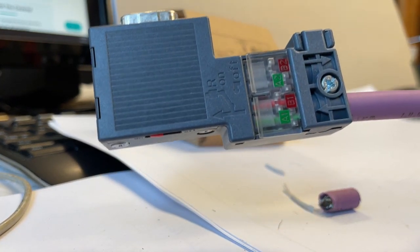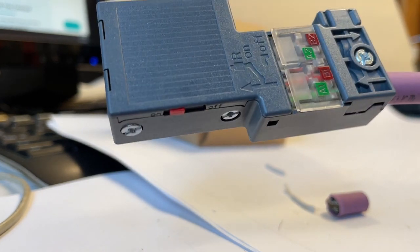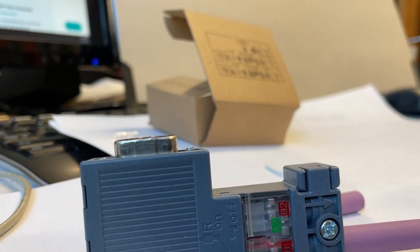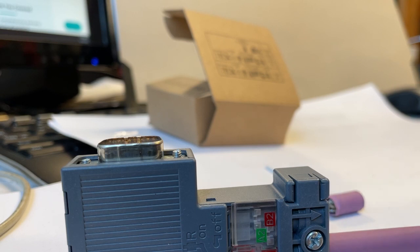These are pretty easy connections. It used to be that you had to be very careful with all that. But now, once it's latching and screwed in, it's not going anywhere. It's a very stable connection. All right, thank you for watching.